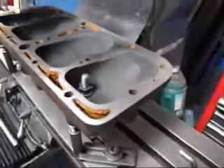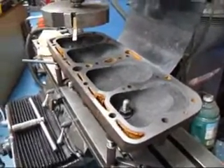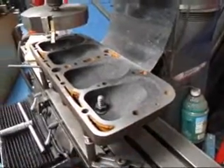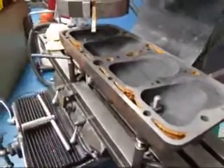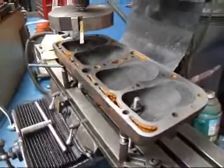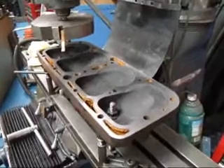I wasn't able to do it on a regular sun and resurfacer because of the way the head is built. It tapers down here on the end, same thing on the other side, and we can't clamp it from the ends. There's no bolt holes on the side here to grab hold of to set it up in another type of fixture, so we actually had to do this on our Bridgeport — and this is one of those things you can do on your Bridgeport mill.